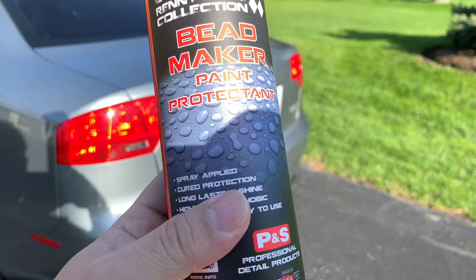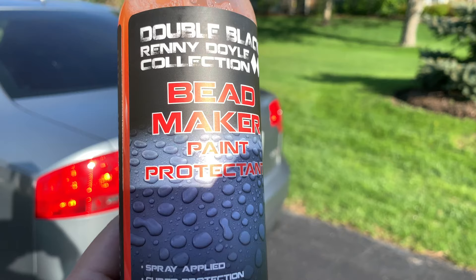What's happening Panda Nation? Peter Von Panda here. I want to see if Beadmaker can really add a shine. Beadmaker is a paint sealant that's pretty well known in the car detailing community for creating paint protection and really adding some nice gloss and shine to paint work.